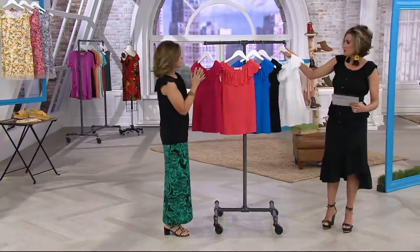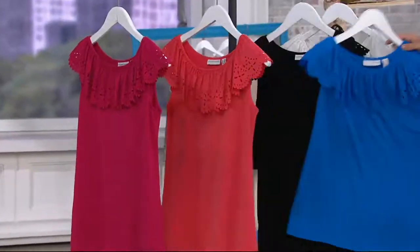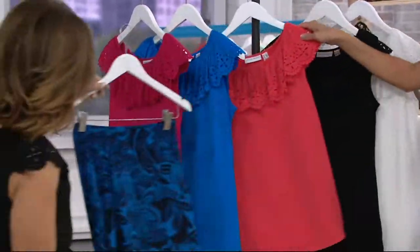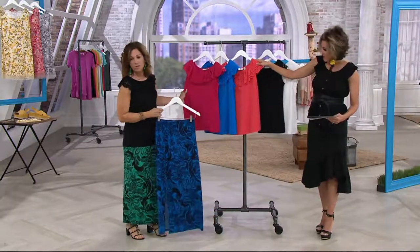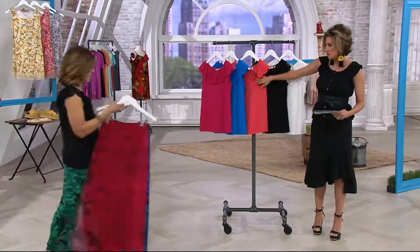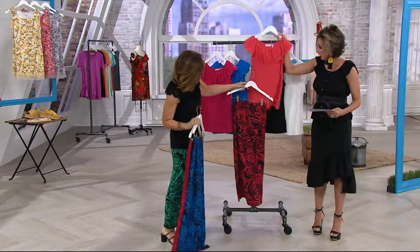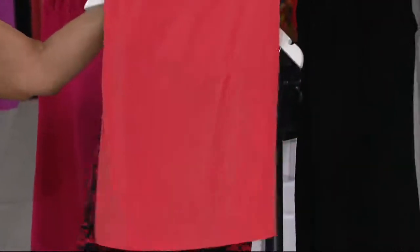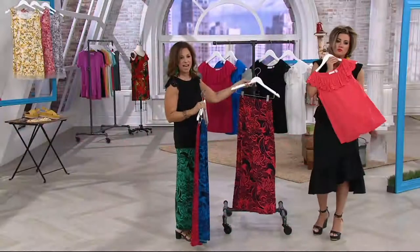Here are your color choices: we have white, black, and these vacation colors. Look at the blue — and we also have passion pink, which is the fuchsia, and coral reef. Katija was wearing navy — look at that together. There's your outfit for any event and you look spectacular.